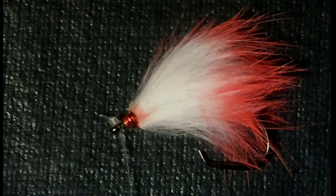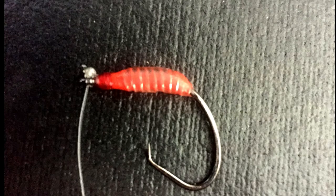When finished, the knot is just big enough to keep it from sliding through the eye, and the leader winds up parallel to the point.